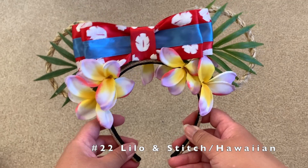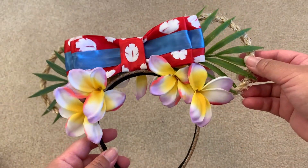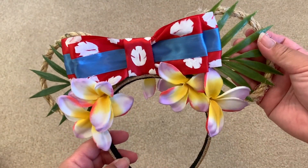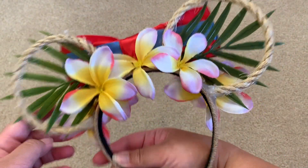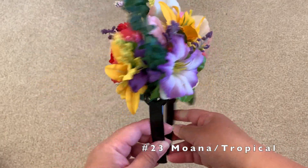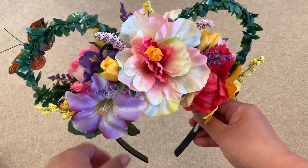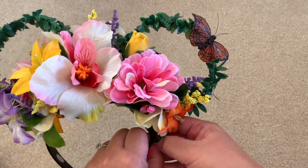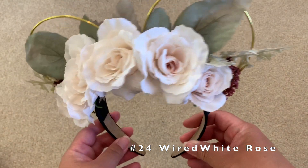This one is a super handmade one — the white leaves on the red bow are literally painted on there. This is supposed to be a Lilo and Stitch base with plumerias and palm leaves. This rope ears right here is very creative. This one is sort of Moana-based or just flower and garden — so many tropical flowers, including a hibiscus flower with a pink center, leaves for the ears, and even a butterfly.